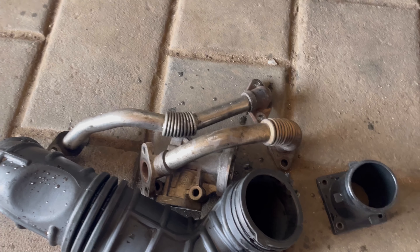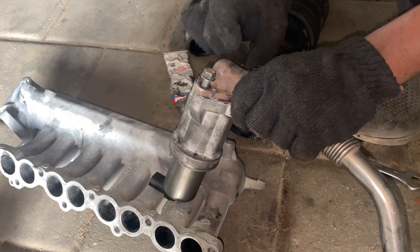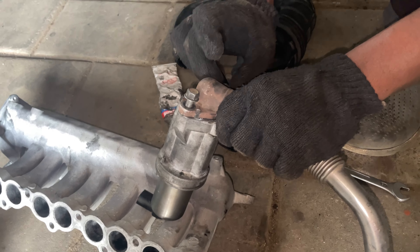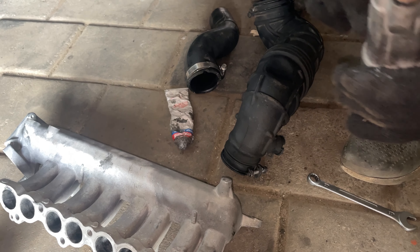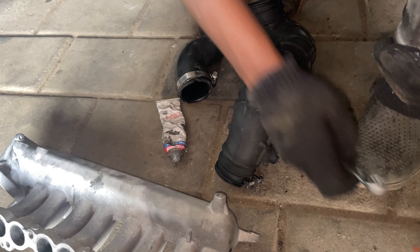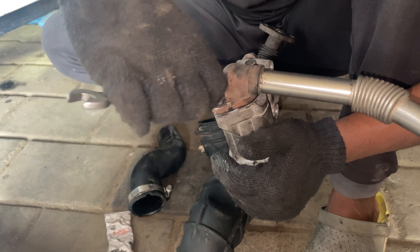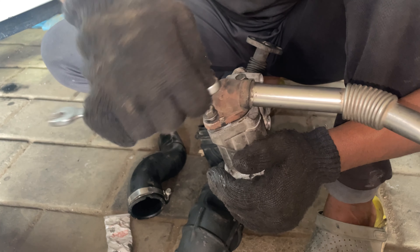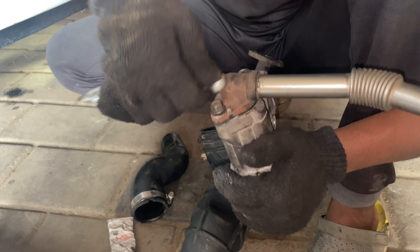This is the EGR assembly. This is the EGR bar. The E-pipe — it is clean. The EGR bar is clean.